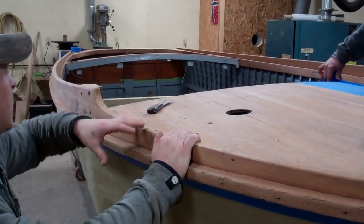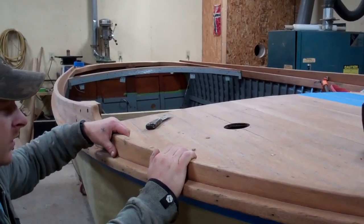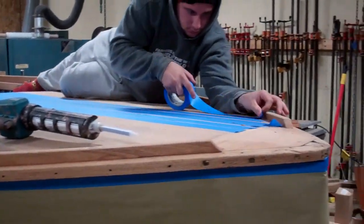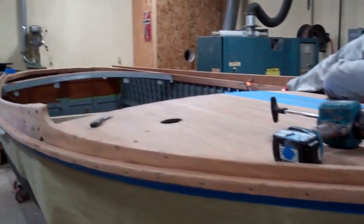Then we'll sand that Thickset in, and finish sand everything with 80-grit and bleach it. Once the bleach cures, we'll be able to stain the wood at the top of the boat — and then it's varnish time.